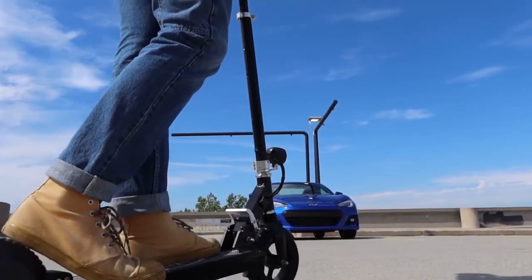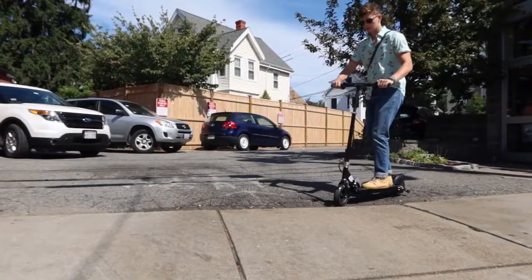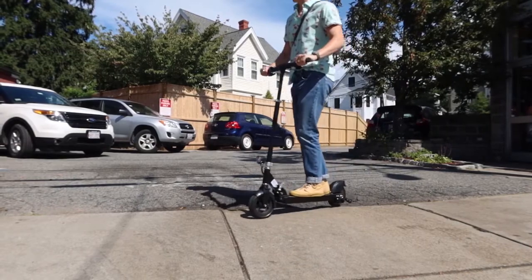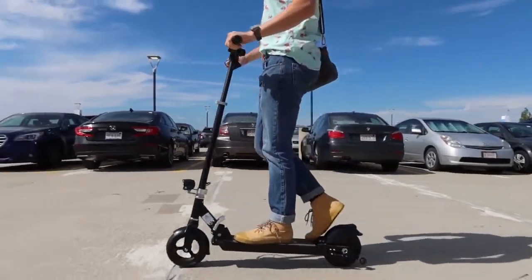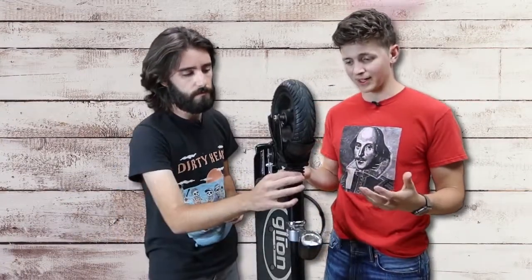However, the front shock absorber was anything but, and made for a bumpy ride comparable to scooters without any shocks at all. This isn't a problem on smoother pavement, but can get annoying going over potholes. Even though there's this shock-looking thing here, it didn't feel like it at all.